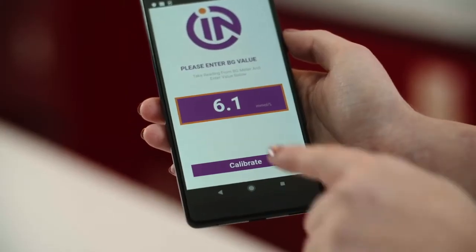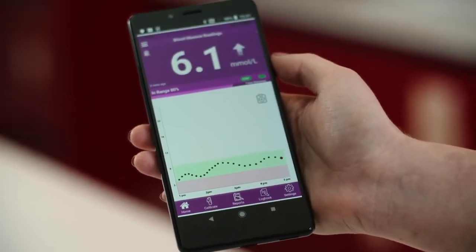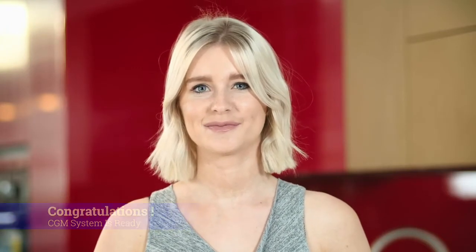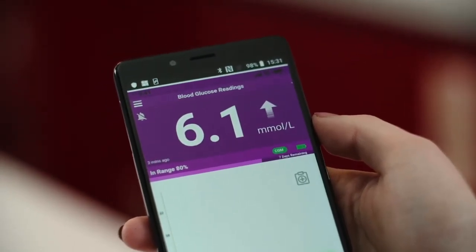Once warmed up, you'll need to add a calibration. You'll be notified when it's time to add a calibration and the calibration screen will pop up. Congratulations — you're now fully set up to start receiving your glucose readings. The GluNovo app will receive a reading every 3 minutes. The home screen of the app shows your last BG reading at the top, indicating how your current BG compares to the last hour of readings.